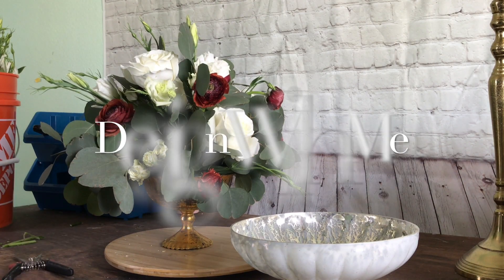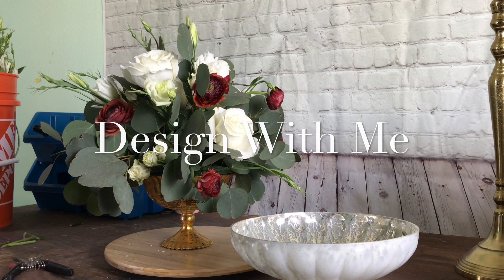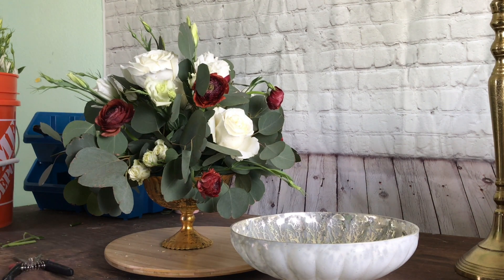Hello, my lovely flowers. It's me, Nia, with Exquisite Floral Design and Events. And today we're going to create this lovely vase arrangement that's great at any wedding.